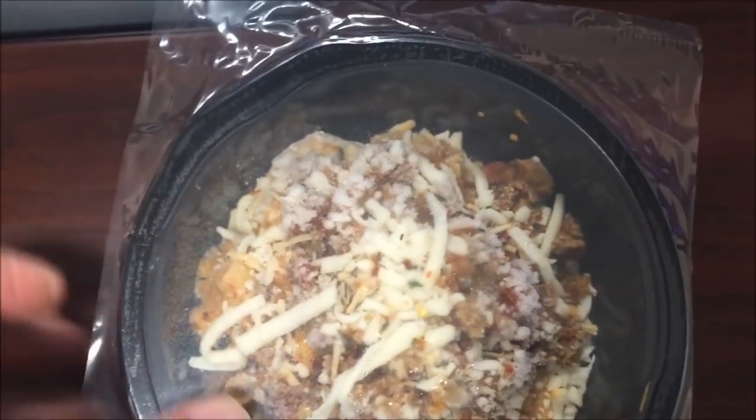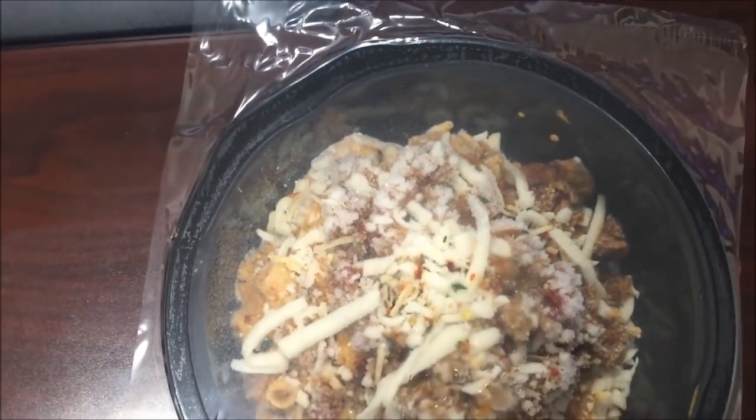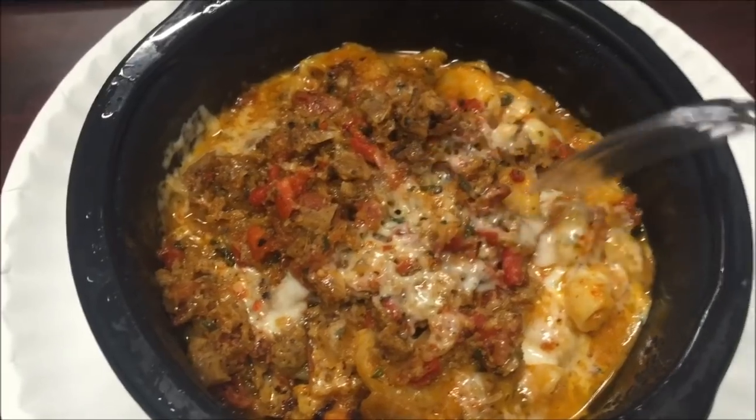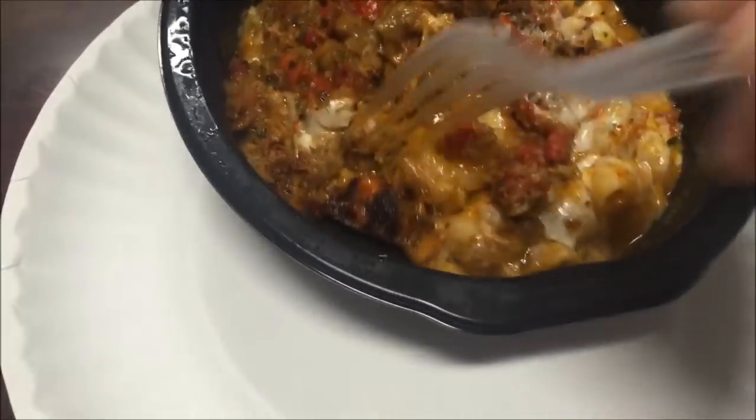This is a pretty decent amount of food. I'm going to cut a little slit in here and put it in the microwave for three and a half minutes. Okay, here it is out of the microwave — it smells really good. Looks like it's got quite a bit of meat and quite a bit of pasta.